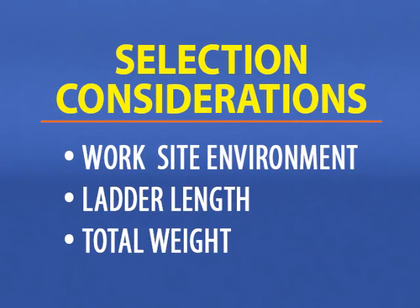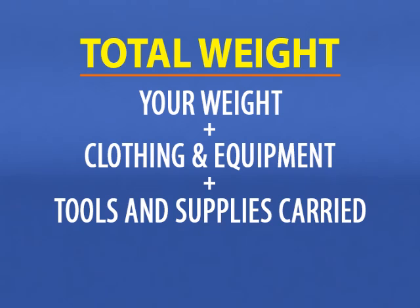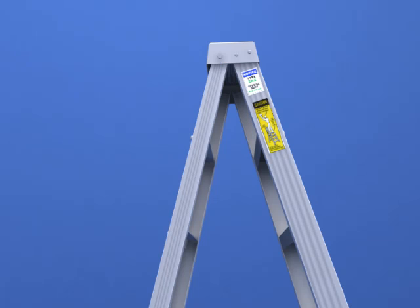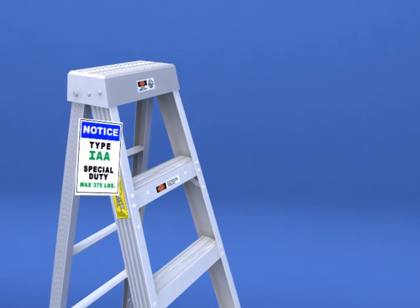Finally, calculate the total weight the ladder is to support by adding your weight, plus the weight of your clothing and any protective equipment, the weight of tools and supplies you will be carrying, and the weight of any tools and supplies stored on the ladder while working — for example, paint on a paint shelf. Compare the total weight to the duty rating of the ladder, which will be shown on a label on the ladder. There are five categories of ladder duty ratings.